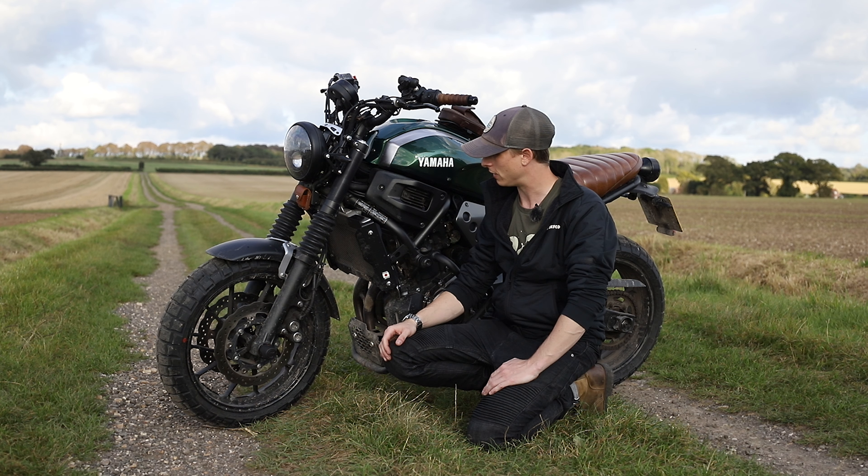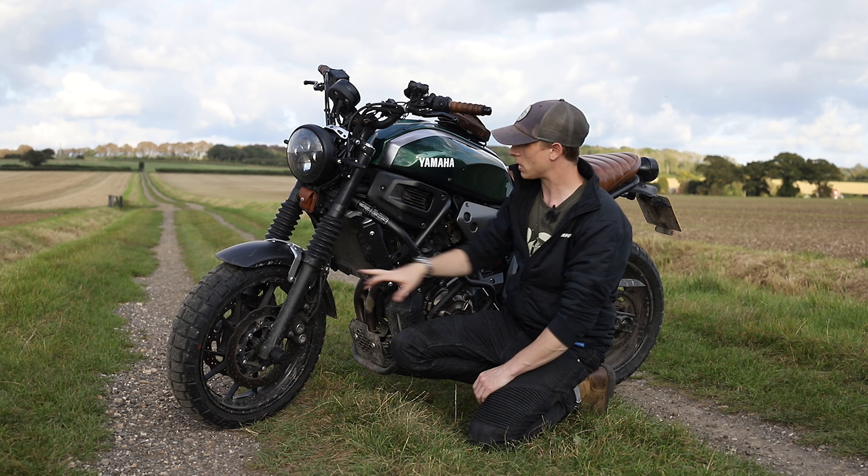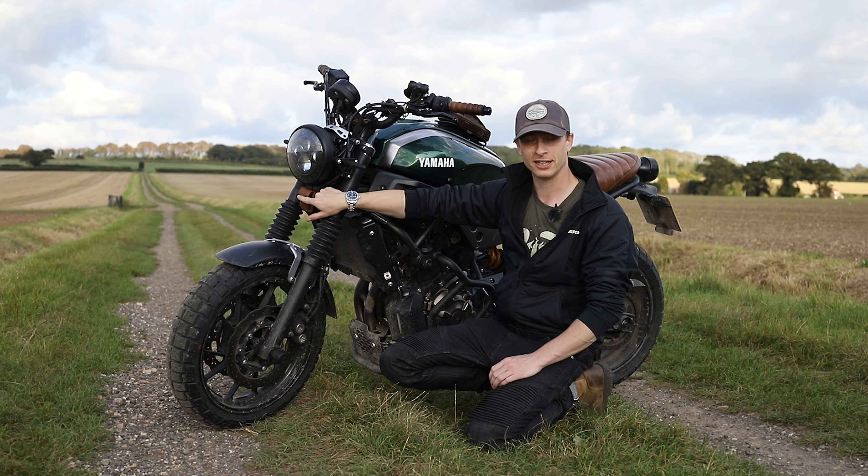Down here we've got the SW-Motech axle sliders. These were actually sent to me by SW-Motech for some photos and reviews. Really easy to put on — you just slide it through, screw on the bolts either side, put the caps on, job done. Because I like to go off road a bit and do drop my bike every now and then, it's great to have something like this to protect the forks from any scratches.